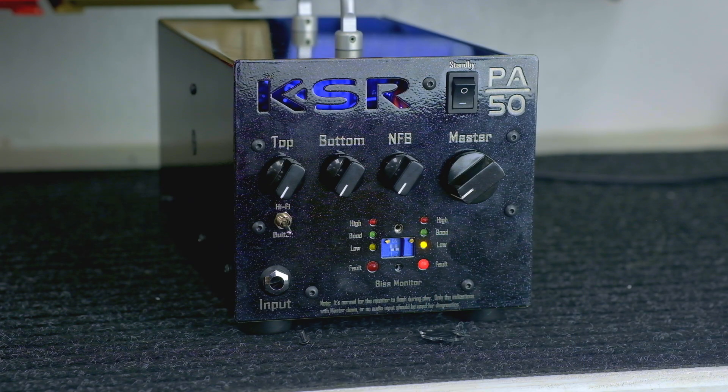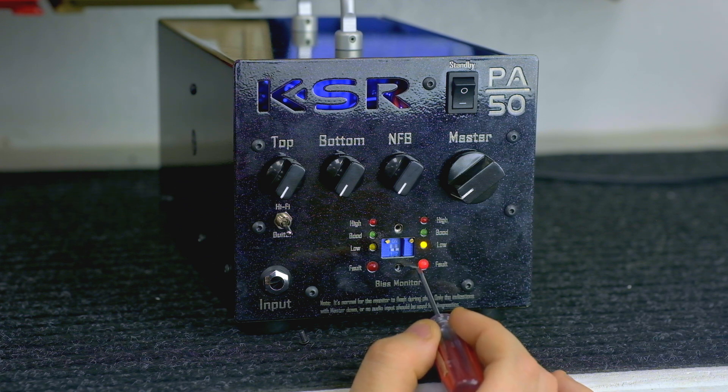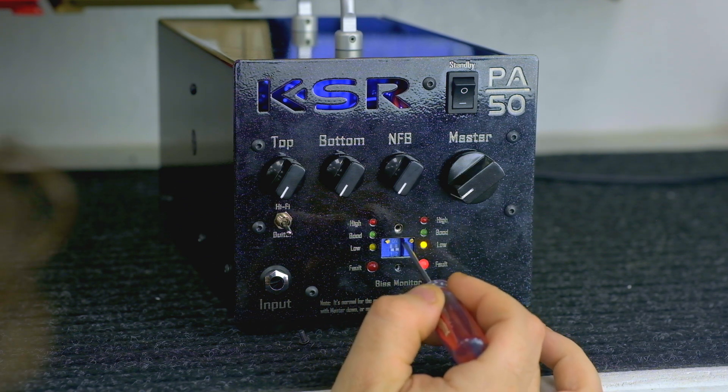As you can see right now, we have a yellow light on on this side, the fault light is blinking, and we got nothing on here. Currently I have it set in the 6L6 mode.